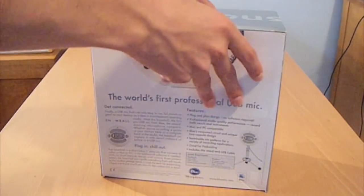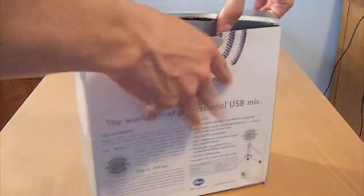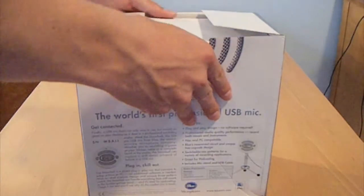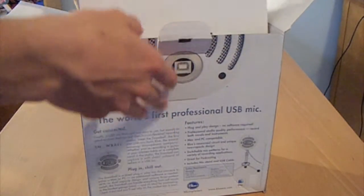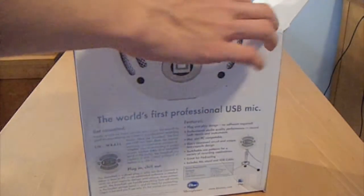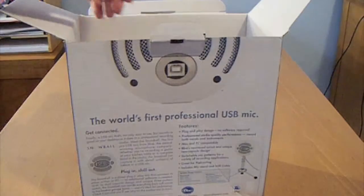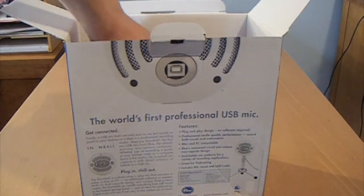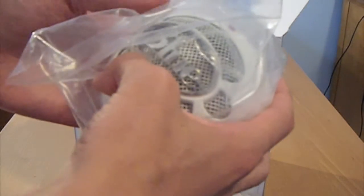So let's pop this open here. As I was saying, I'm going to be using this just for making some videos when I use my MacBook. Opening it up there's a little cardboard thing. Take parts of this cardboard off, and here's the microphone — here's the mic itself.